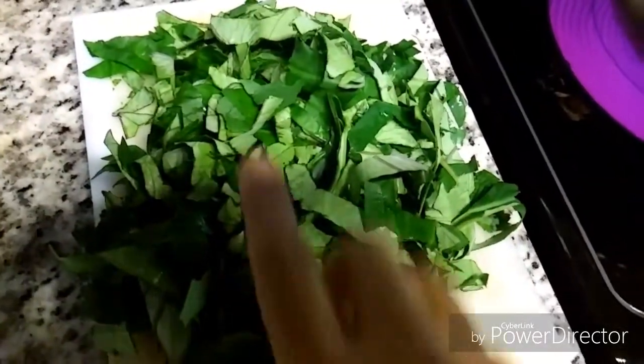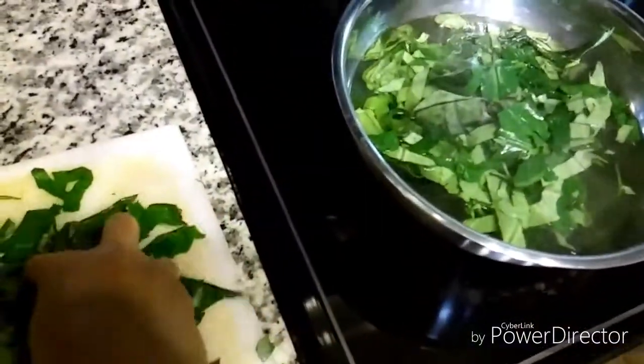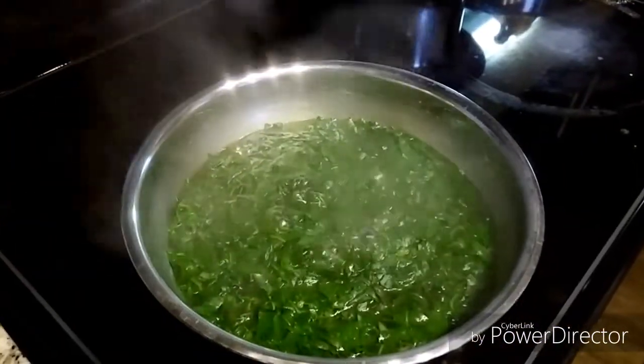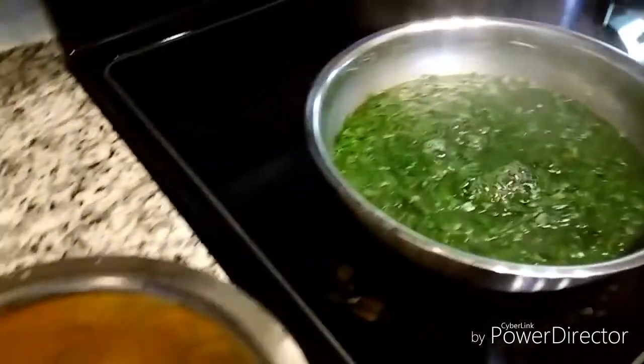Here I have some hot water. I will add the chopped colocasia leaves and cook this for about 5 to 10 minutes. Now it's been more than 10 minutes, so I have switched off the flame.